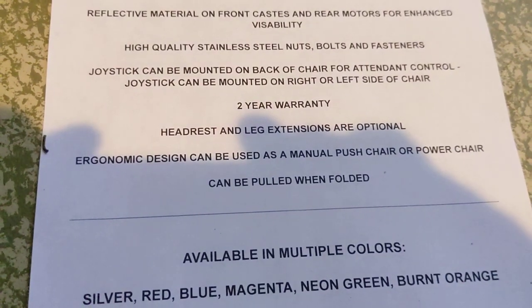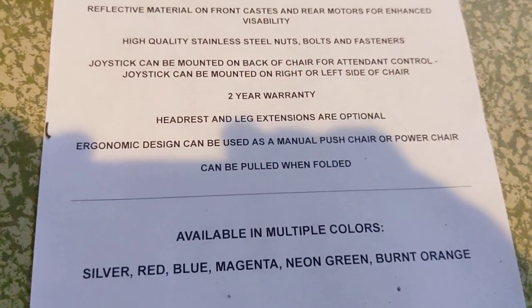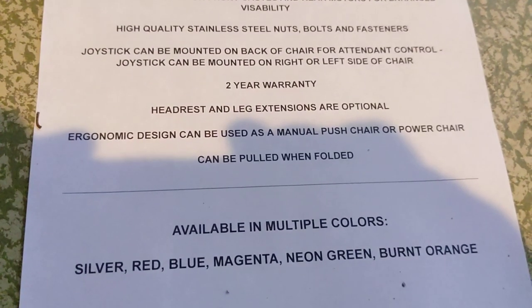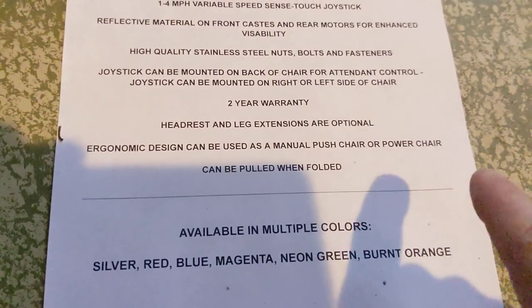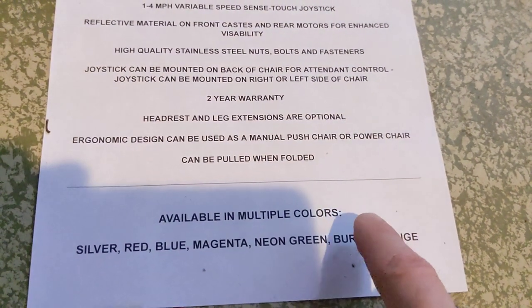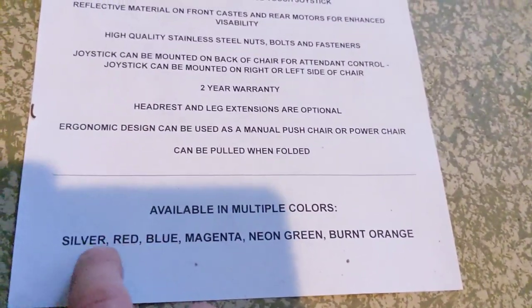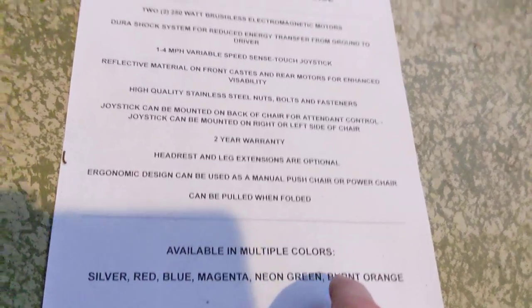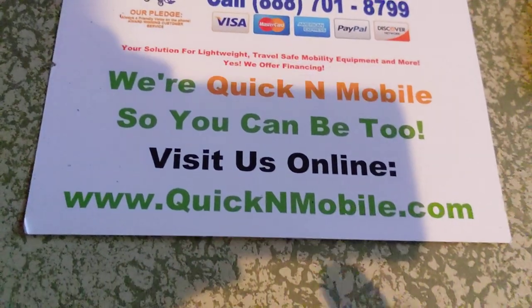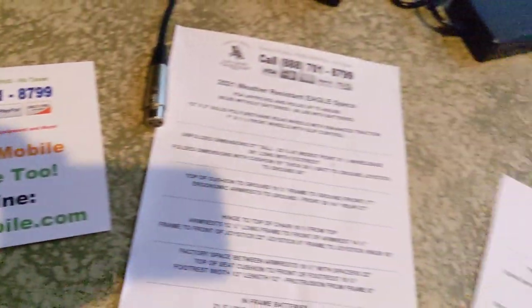We have a two-year warranty: first year is parts and labor, second year is parts. The headrest and leg extensions are optional ergonomic add-ons. The chair can be used as both a manual push chair and a power chair. It's available in multiple colors — silver, red, blue, magenta, neon green, and burnt orange — and you can find pictures of all of those on our website.